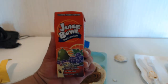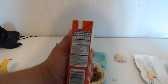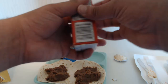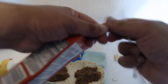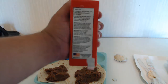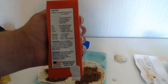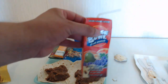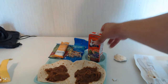Let's check into this Juice Bowl fruit punch — 100% juice blend from concentrate with added ingredients, no sugar added. I can't quite read the nutrition facts as well as I can see them. It kind of reminds me of an old Capri Sun. I'm going to give this a quick try. Well, it's fruit punch — that much is for sure.